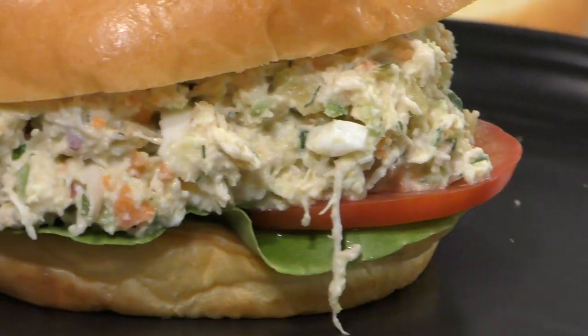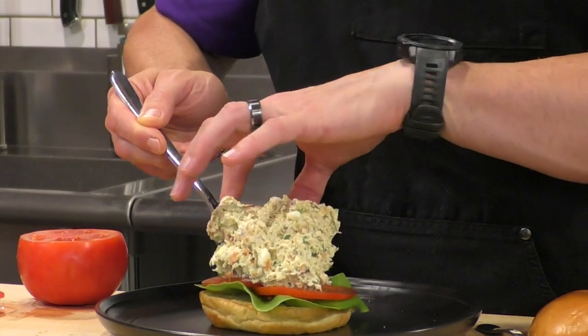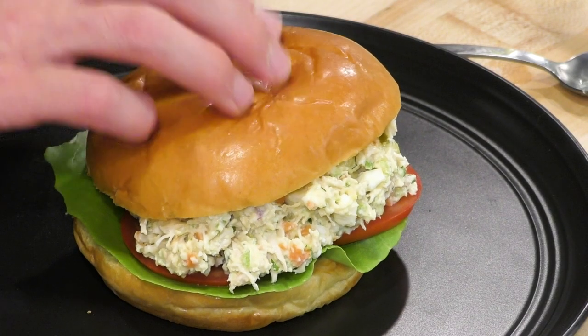The chicken salad sandwich — classic, simple, and delicious. In this episode we're going to make a homemade chicken salad sandwich that's going to blow anything you've ever had out of the water and elevate lunch to a whole new level. For the full ingredient list check the description box below, but enough talking — let's get cooking.